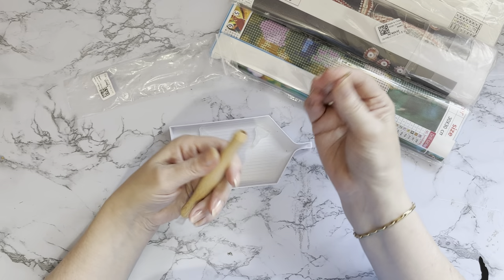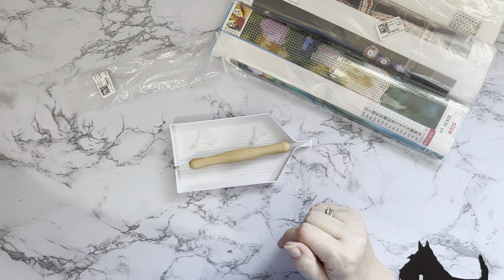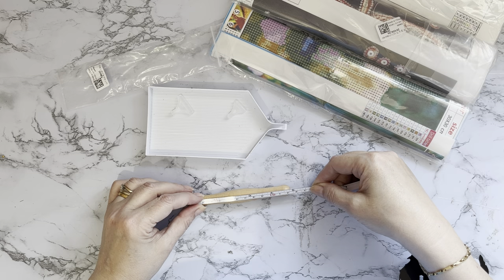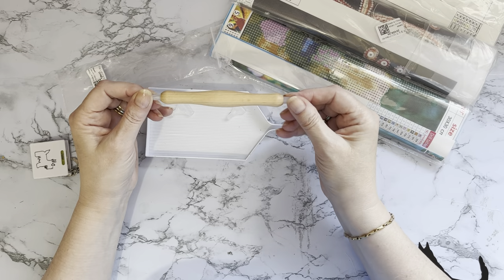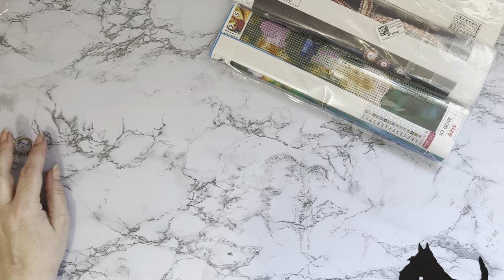I'm really pleased with the quality. The barrel of the pen is about four and three-quarter inches, which is about 12 centimeters — a nice little size. I'd not had a wooden one before so I thought I'd give it a try. Very nice. Okay, so we're all set to look at the diamond paintings.